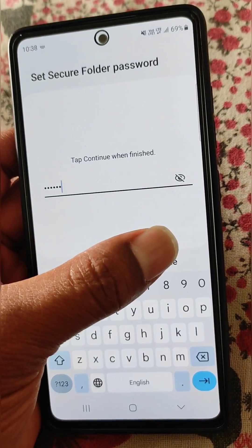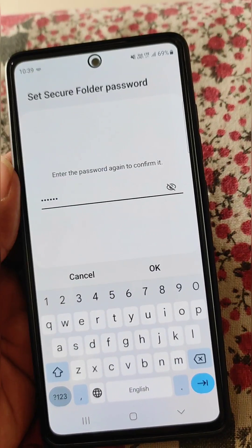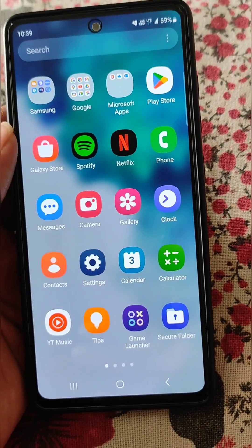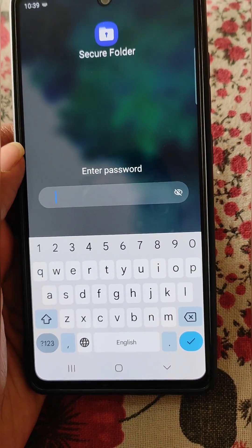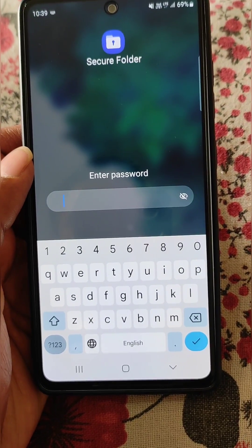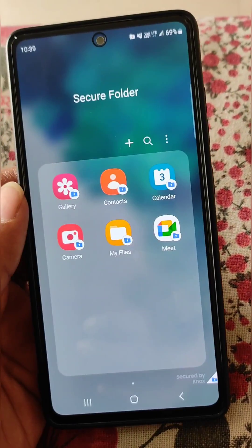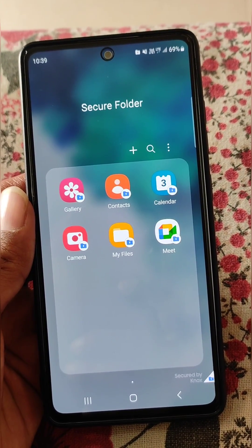Continue and enter the password again to confirm it. This is how you can reset your secure folder password. Now you can enter the new password and open secure folder — it's really easy.